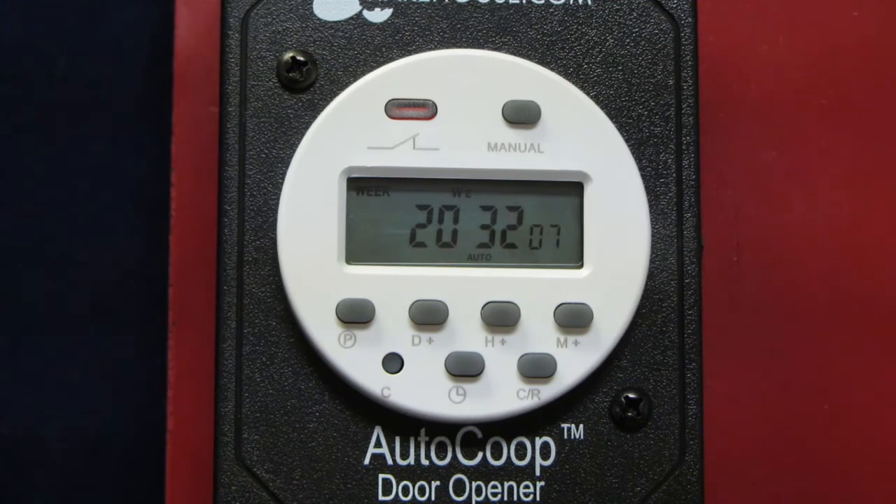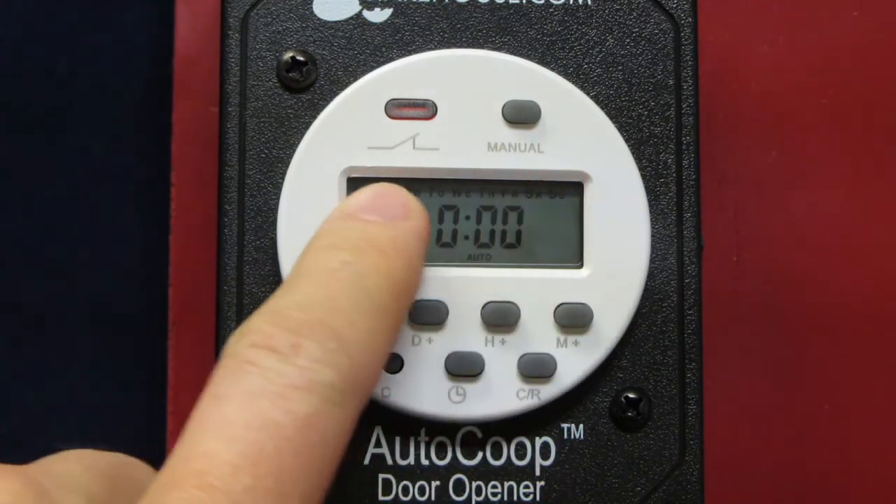To set the open and close times, press the P button to go into program mode. There are 16 different setting options, but normally you will only use the first one. It is critical that you ensure only one program is set — we'll show you how to confirm that in the final step. Make sure your day of the week mode is set to function all seven days of the week, so your bird isn't stuck inside all weekend.